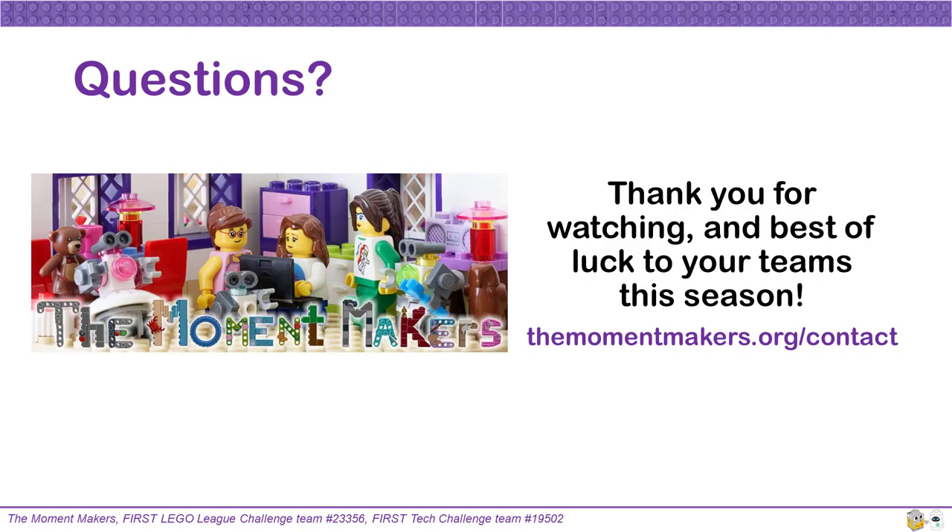Thank you for watching and best of luck to your teams this season. If you have any questions, feel free to contact us at therobotrmakers.org contact.